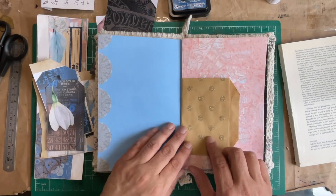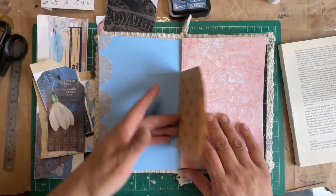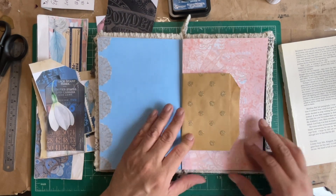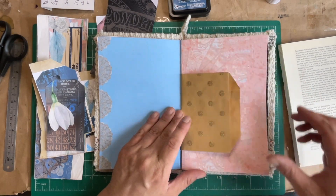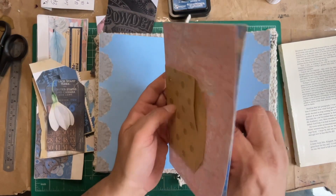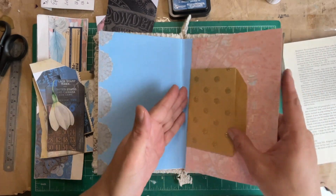Julie will recognize this — she sent me some of these in happy mail. I thought it'd be fun to include it here in the journal as a little pocket. On the other side, when you flip it over, I cut the sliver off the bottom of the bag so you have another pocket there. That's going to get sewn into the journal.